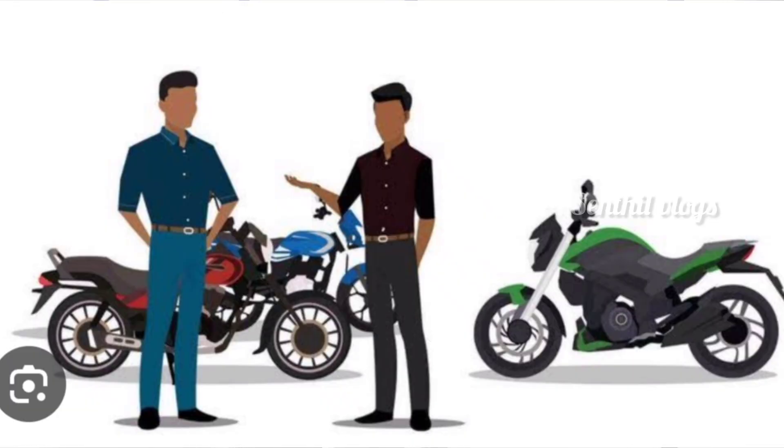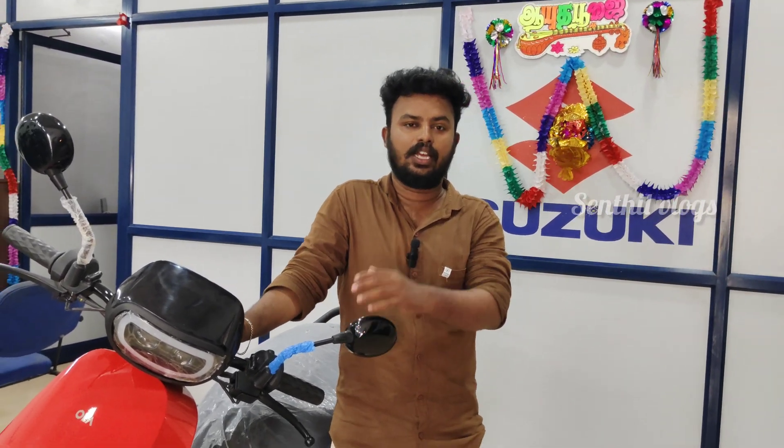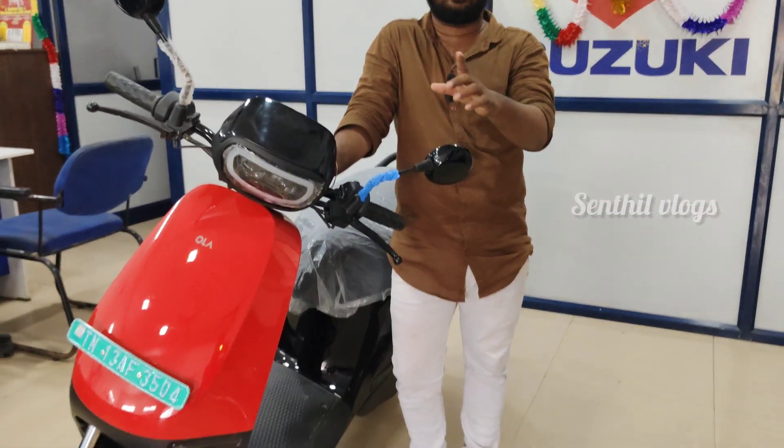If you have a license, you can use the license. This is fine. Let's take a look. If you use the police, there is a license.